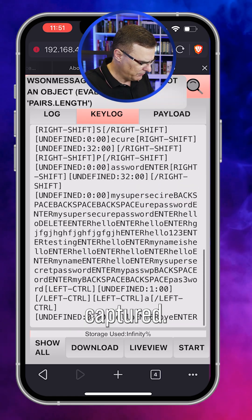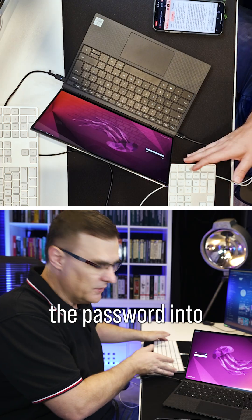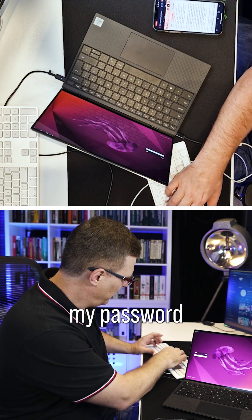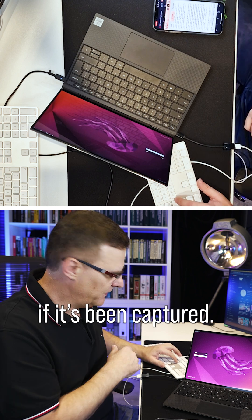This shows all commands that have been captured. Let's type the password into the keyboard now and see if the password is captured — you won't see my password, but let's see if it's been captured.